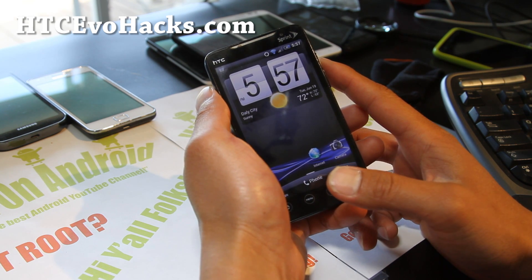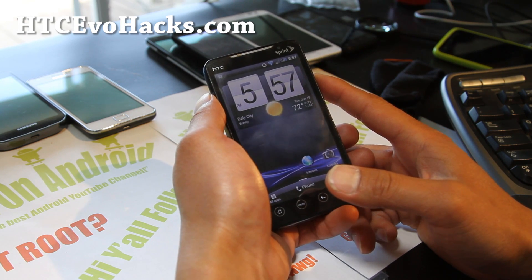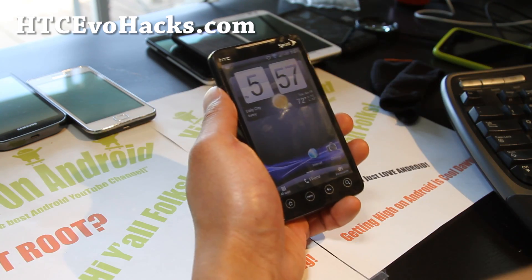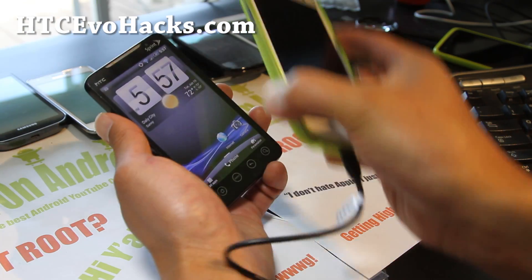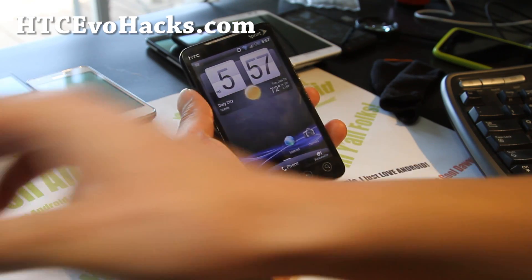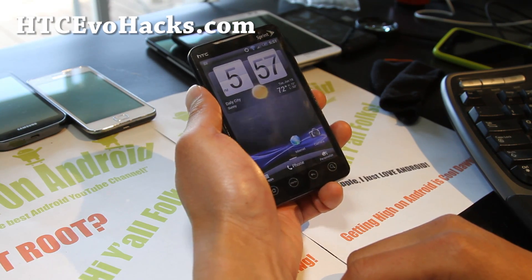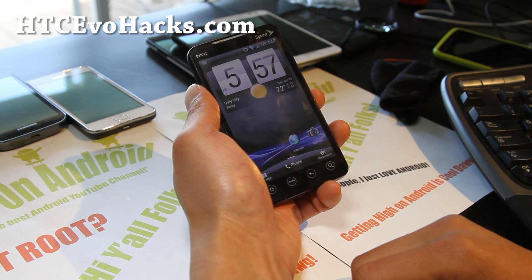My honest real recommendation is to upgrade your phone to an EVO 4G LTE — a very good phone — or a Galaxy S3. If you like Sense and you're really used to Sense, go ahead and upgrade to the EVO 4G LTE. That's my recommendation.